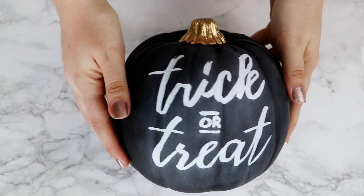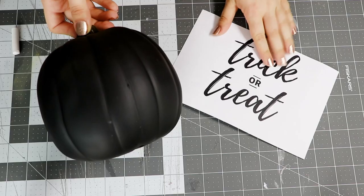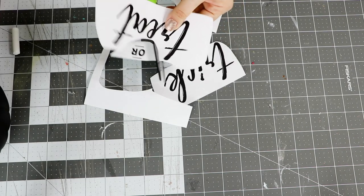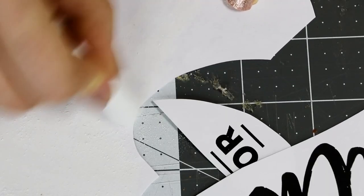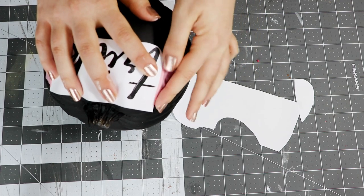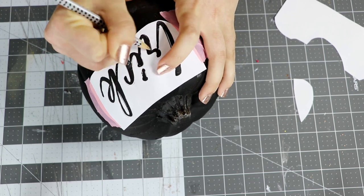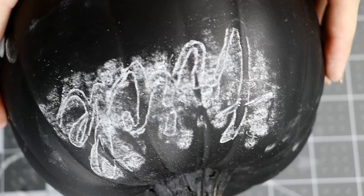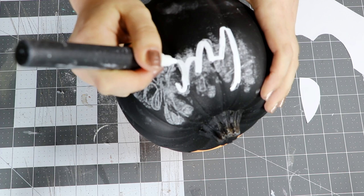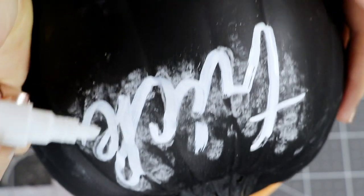Next we're going to be making this trick or treat pumpkin. I cannot write like that to save my life, so I have a little trick for you. Begin by printing out your design from the computer and cut the words apart. Cover the back of each one with a layer of chalk and shake off any extra chalk dust. Then tape your first word to the pumpkin with washi tape and use a pencil to trace around the outline of the letters. When you remove the paper, you can see that your design has transferred onto the pumpkin. Now you can use a chalk marker to write your word using that outline as a guide, and it's really forgiving — you can go back and fill in any spots that weren't perfect the first time.